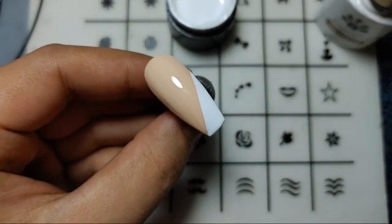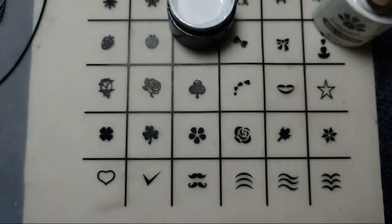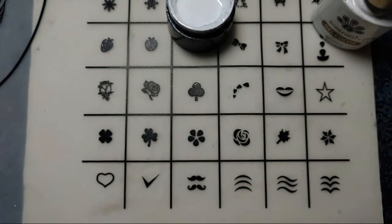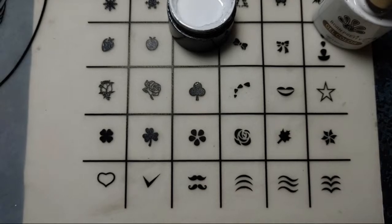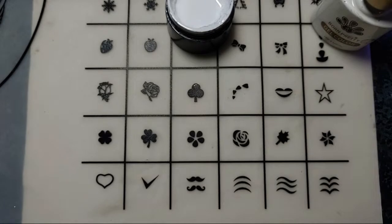I don't think we need to add another coat. See the finish of the gel — it's okay. It does not need another coat; that's why it is working well. Let's just cure it for a minute.